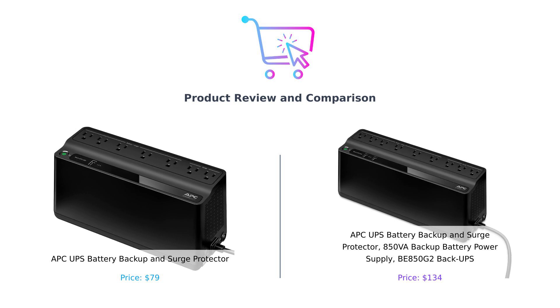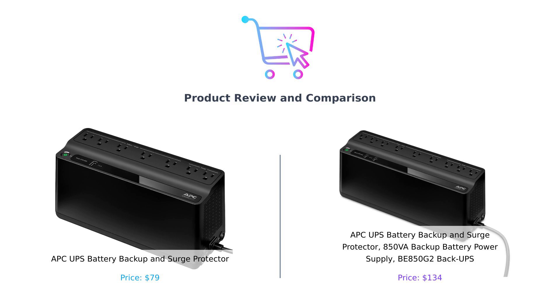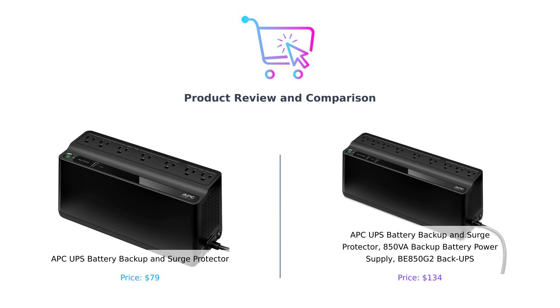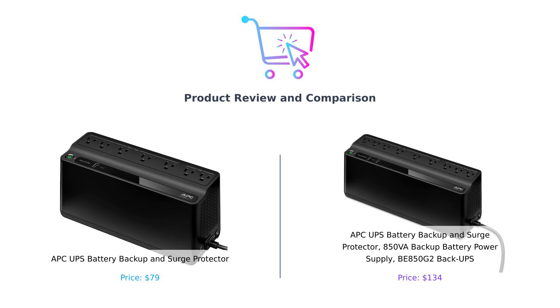On my left, we have the classic APC-UPS Battery Backup and Surge Protector. And on my right, the APC-UPS Battery Backup and Surge Protector 850VA Backup Battery Power Supply BE850G2 — because, apparently, calling it just BE850G2 makes it sound cooler. Let's see which one of these power-packed guardians is worthy of your hard-earned money.